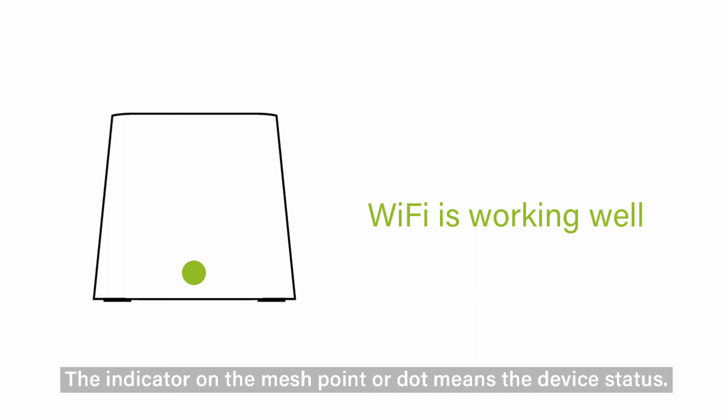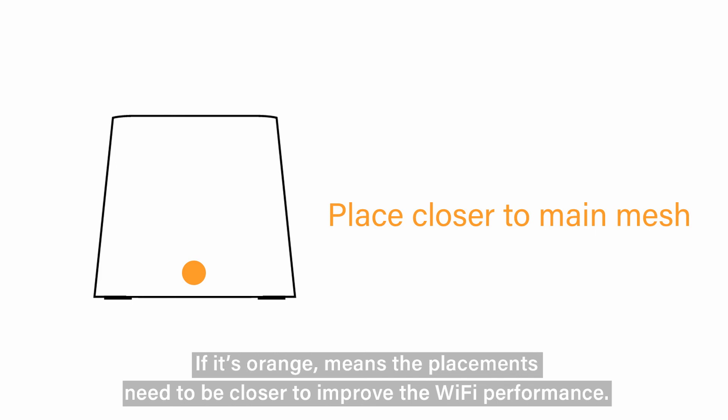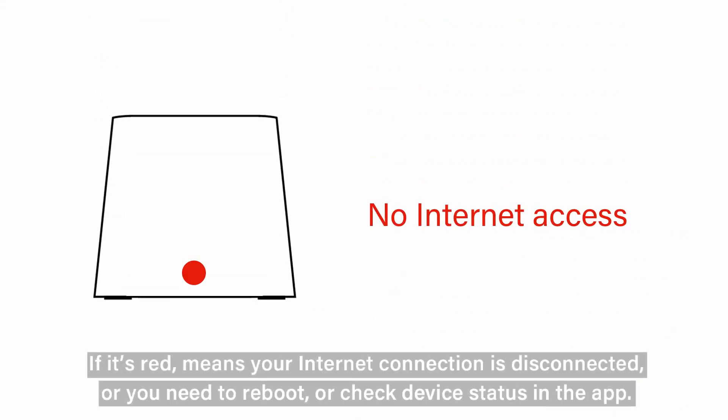The indicator on the mesh point or dot shows the device status. If it's solid green, the mesh point or dot is working correctly. If it's orange, the placement needs to be closer to improve Wi-Fi performance. If it's red, your internet connection is disconnected, or you need to reboot or check the device status in the app.